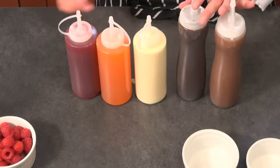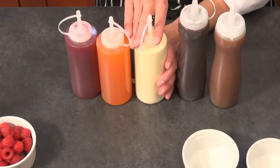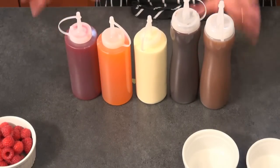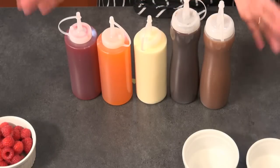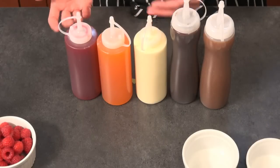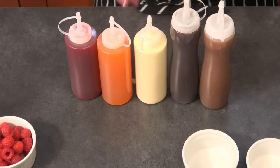Let's get started. I've got my sauces and squeeze bottles — these are super easy to find, available in most stores. I picked five different kinds: caramel, chocolate, vanilla, vanilla bean glaze, apricot, and raspberry. It's a nice combination of flavors to work with today and a nice variety of colors, so keep that in mind when you're doing your plates to make them a little colorful.